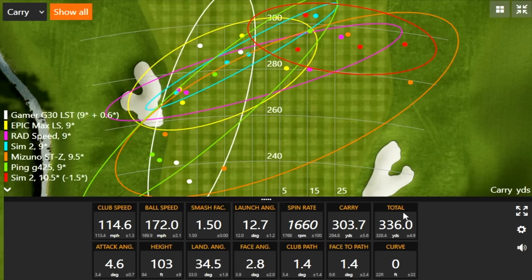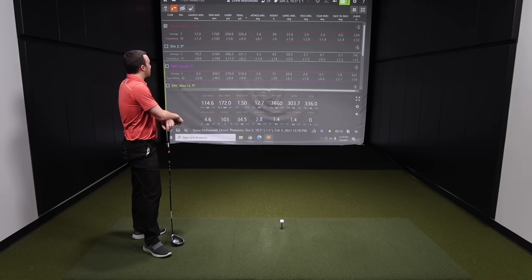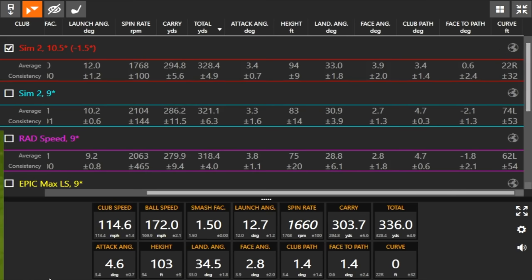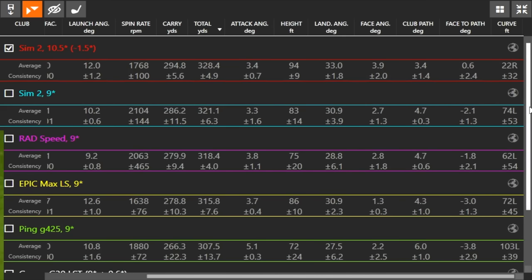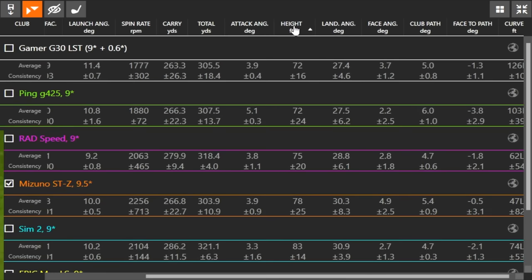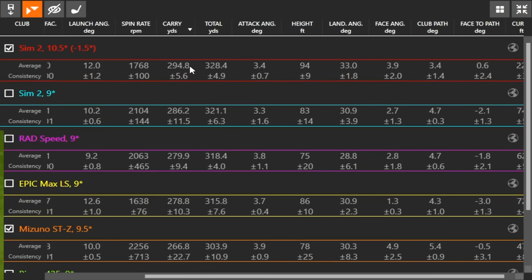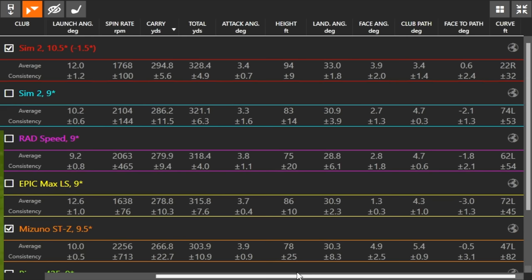Look at that — zero feet of curve on it. Look at how many shots with less than 20 feet of curve. If we look at all the clubs, with the exception of this setting, there's a lot of curve. Notice what happens to the height — ranking from highest to lowest heights now enables you to carry the ball further. Total distance is a little bit further. It's not spinning anymore even though we've got a 10.5 degree driver — it's actually spinning kind of low. The Sim 2 driver is also probably a little bit more fade-biased compared to other models.